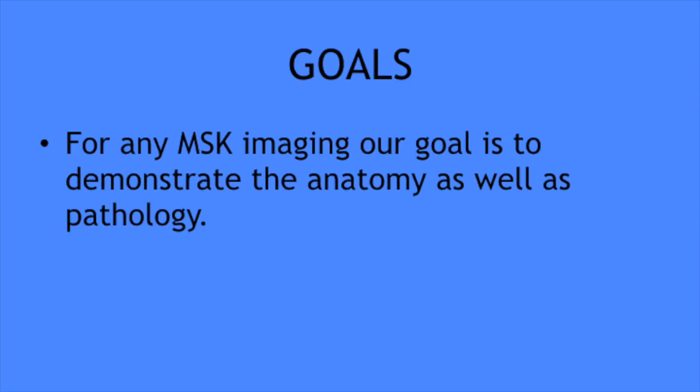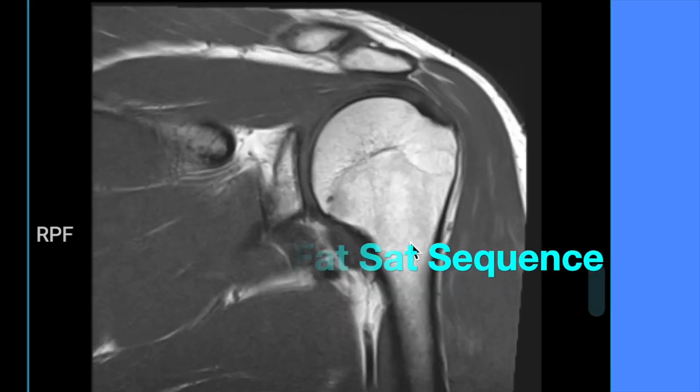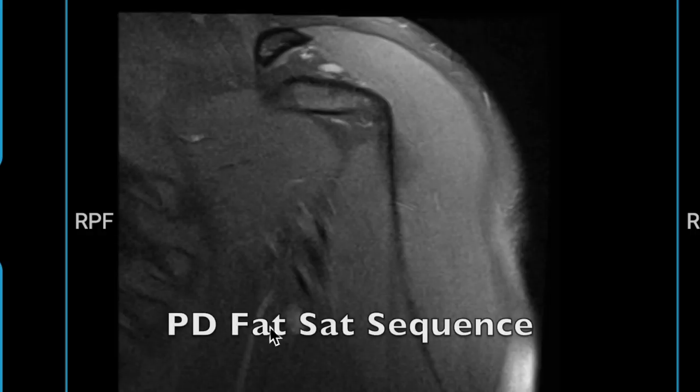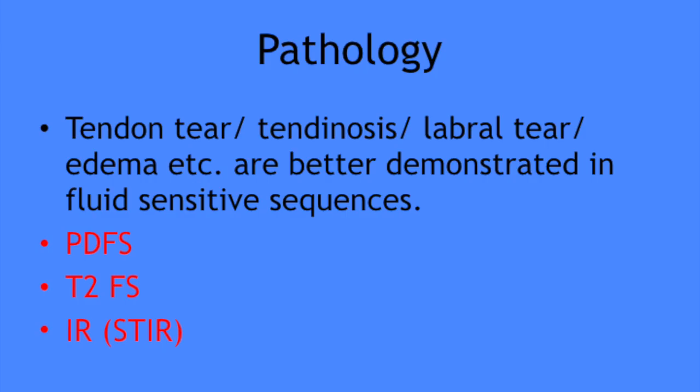Like in any other area of MSK imaging, in shoulder also our motto is to demonstrate anatomy as well as to pick up pathology. For adequate demonstration of anatomy, you need to see structures around the shoulder joint — like ligaments, tendons, and cartilages — separately from each other. That is best done by non-fat-sat PD and T1-weighted images, where fat has a higher signal which helps enhance tissue contrast, so that hypointense structures like ligaments and tendons are better seen. On the other hand, fluid-sensitive sequences like fat-sat T2 and PD sequences show edema and fluid well, so pathologies are better identified.